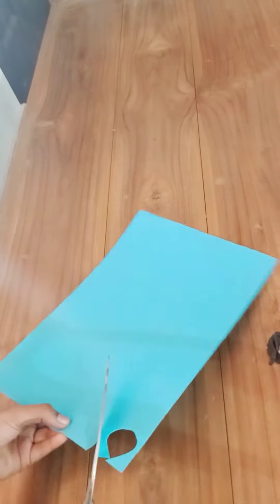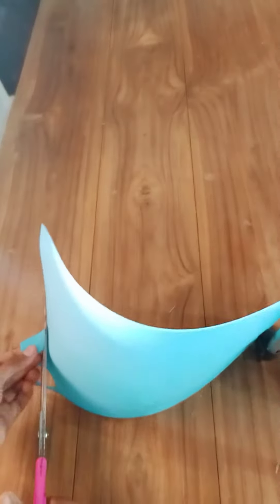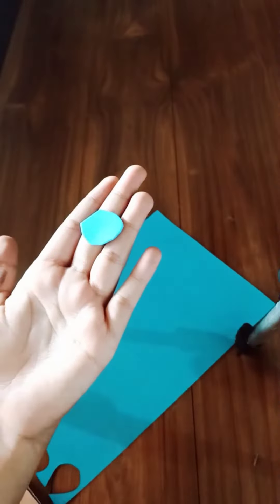First, we have a leaf in the form sheet. We have a leaf shape. We have form flowers. Now, we have to put it in the form sheet.